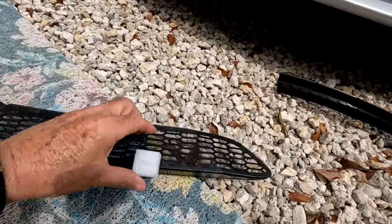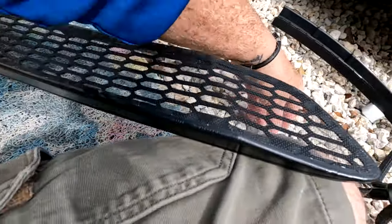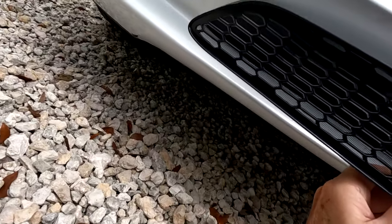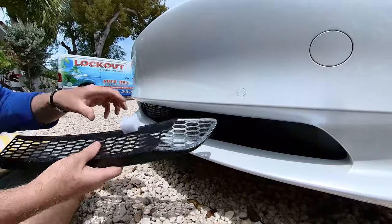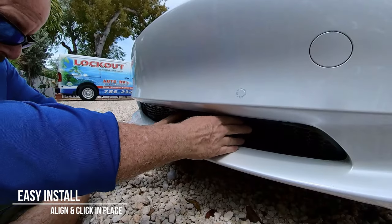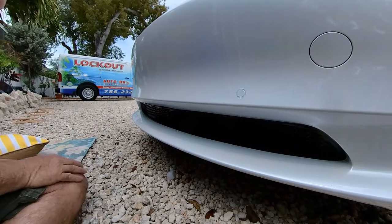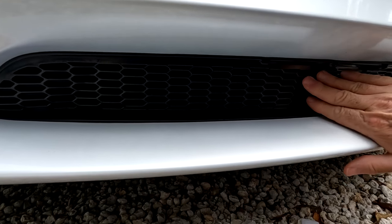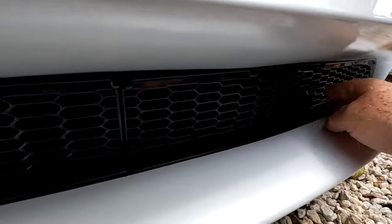Now we're ready to install the new ones. We have to take this little protective piece off here — it's just to protect that little clip — and set it to the side. This only goes on one way; you can see the shape at the end and it fits exactly. Now we go ahead and clip it in place. Okay, we're ready — just push in, and I did hear several clicks. We're looking for those clicks to make sure everything is clicked in place well. There we go — I just heard the click and it stayed.